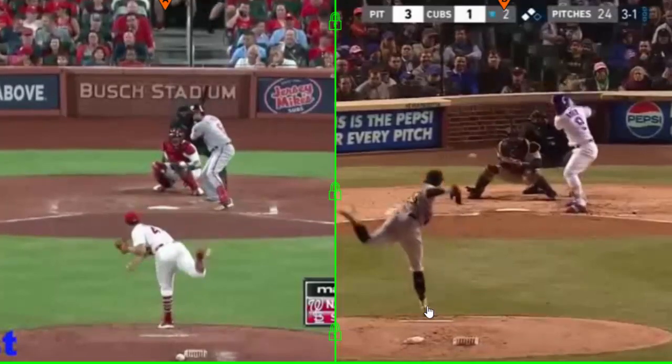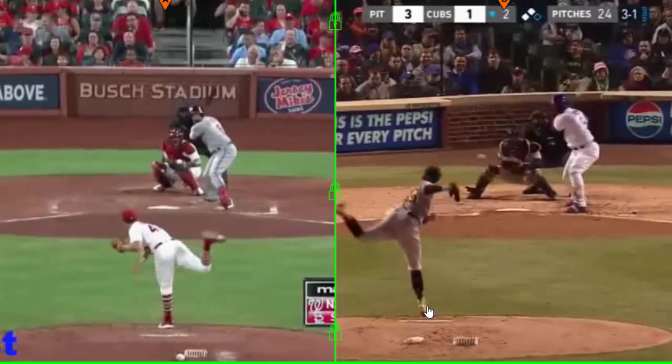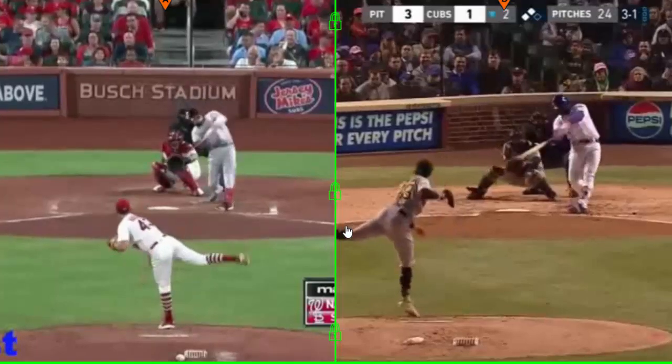I wanted to start this off and show you this view. There are many swings here of Anthony Rendon and he's doing the same thing on all of them — it's not just because this pitch is inside.